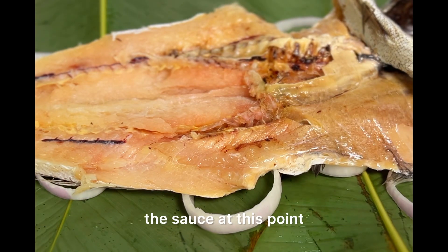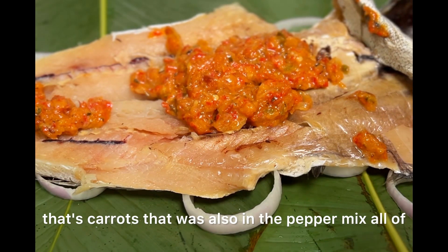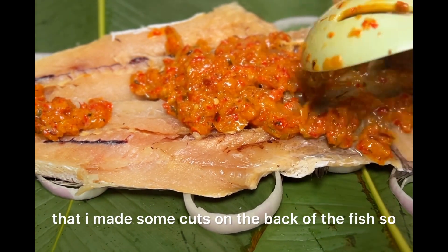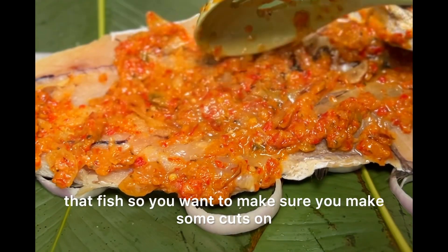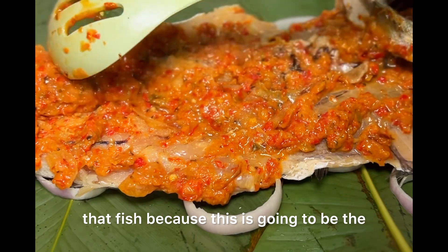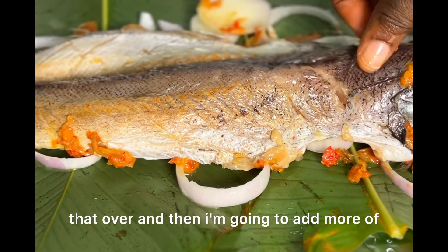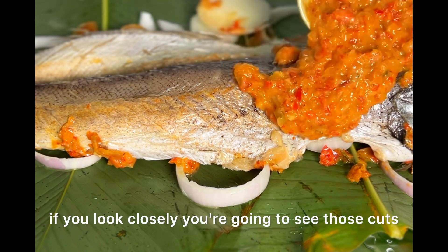Now I'm adding the sauce at this point. Imagine all that flavor from the coconut milk, the pepper, and the carrots that were in the pepper mix — all of that is going into that fish. One thing I forgot to mention earlier: I made some cuts on the back of the fish so that the sauce can actually enter really well. You want to make sure you put in lots of sauce because this is going to be the added flavor — the fish hasn't been seasoned with anything else. I'll turn it over and add more sauce.